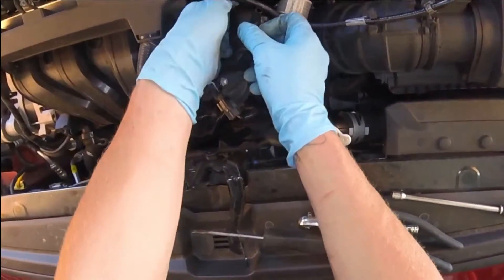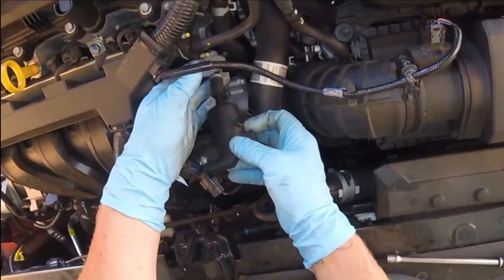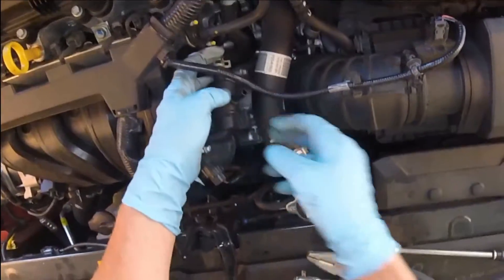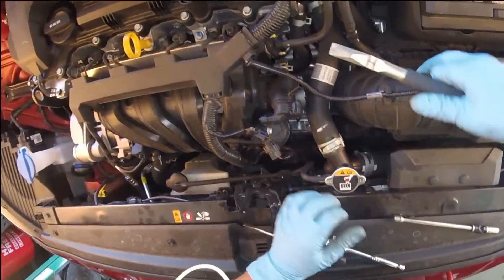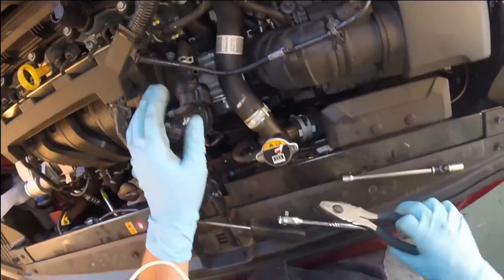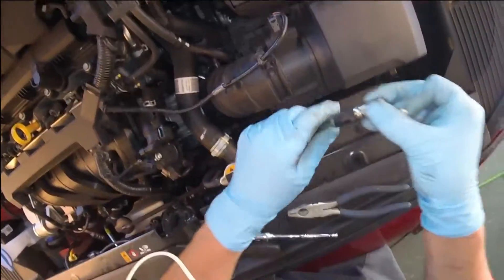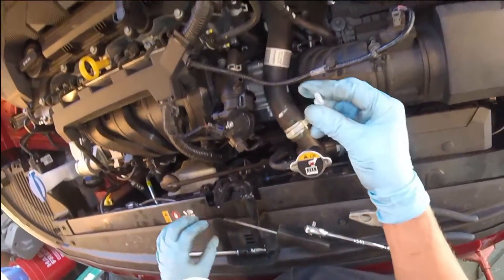Now to reinstall your vapor purge solenoid, put that lower hose on first — the one that you took off last. Use the hose clamp to make sure it's fastened properly. Don't lose your tools in the engine bay like I do. You should have one of those little magnet cups — that would be really helpful.